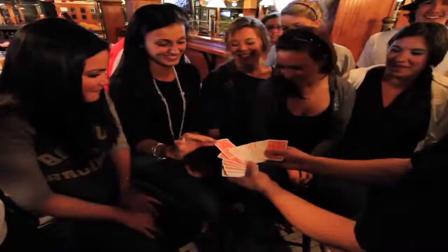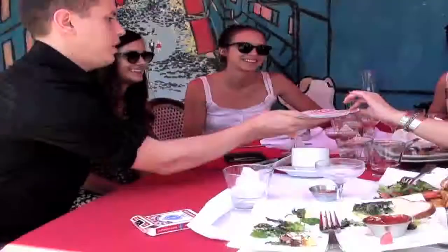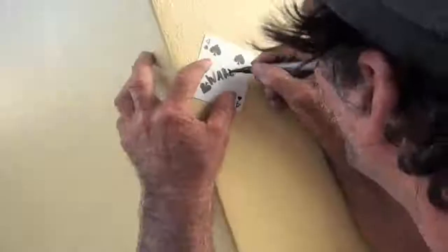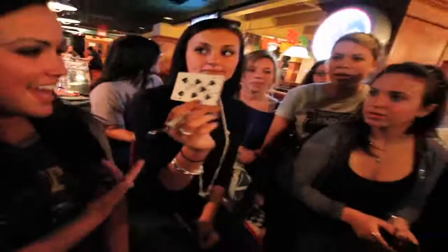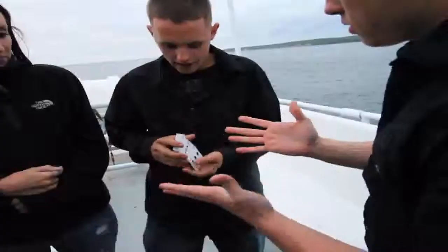The card is freely selected. It can be marked in any way. You get to hold onto the deck. Can I shuffle? Yeah, you can shuffle too. The deck can immediately be shuffled by anyone.